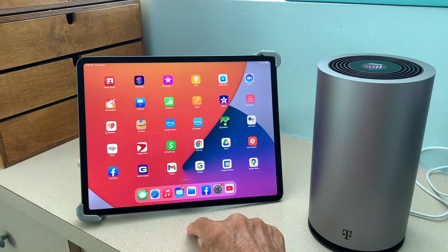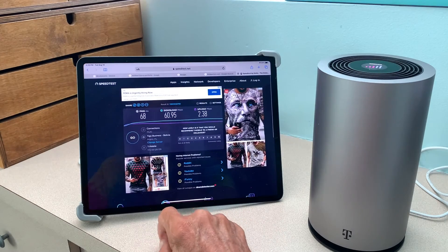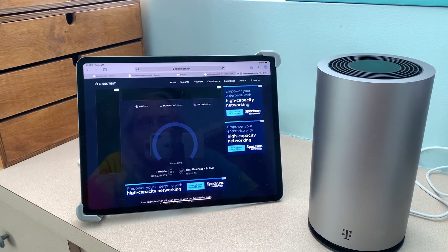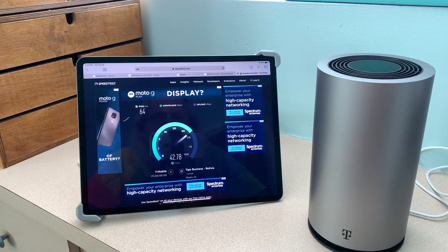All right, so let's go out and now let's check and see. Let's do a speed test on it. I've already opened it up and I've already done one, but I'm going to go ahead and hit go. I've opened up my browser to the speed test, which is basically speedtest.net.